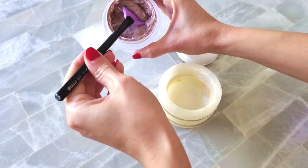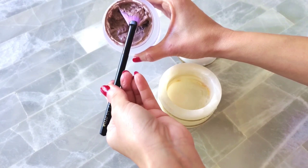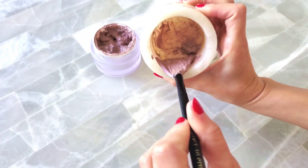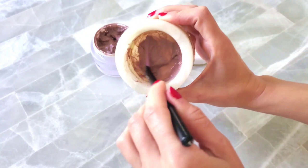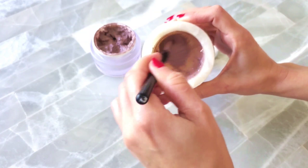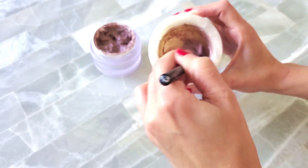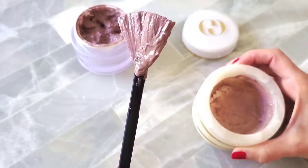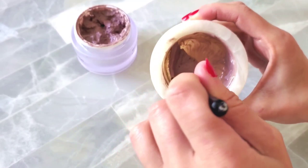Grab your mask brush and scoop out the product like a spoon to disperse it into your dish. Mix this product really well — see how it's clumpy and chunky? Mix it until it's nice and smooth. This allows the product to blend together so you can apply it to the skin nice and even. That's the beauty of having a bristle brush instead of a silicone brush — as you stir, all the product gets trapped in the brush. Once ready to apply, it's one swipe and done.